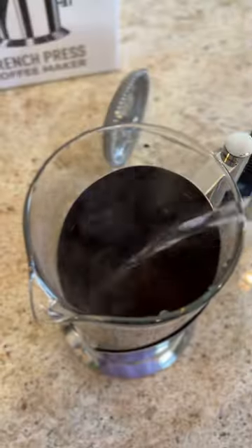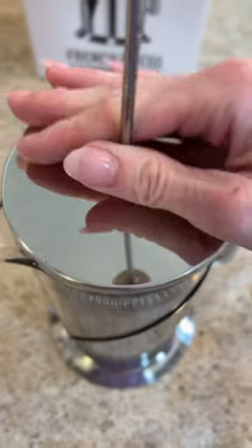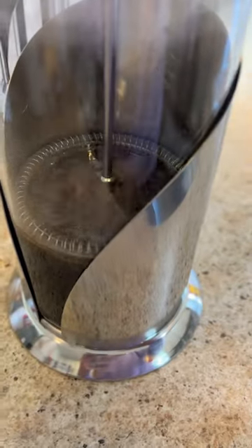You just temper the glass by starting with hot water, dump that out, and then you add the coffee grounds to the bottom and add the water. You let it steep for about three minutes and then you slowly press down the coffee grounds into the bottom, and the brewed coffee will rise. And that's what you pour into your cup.